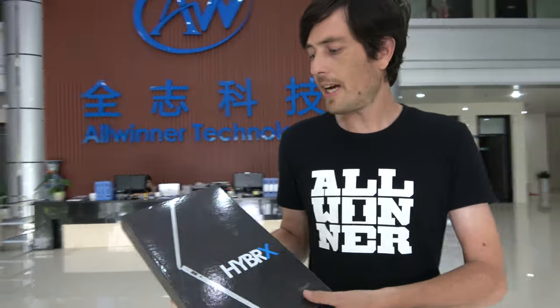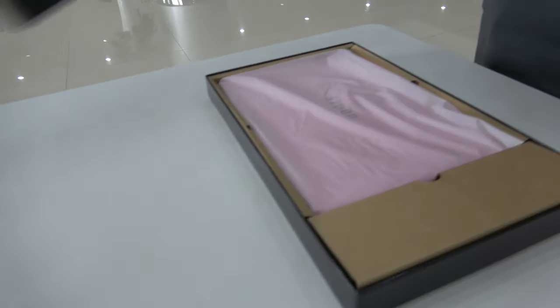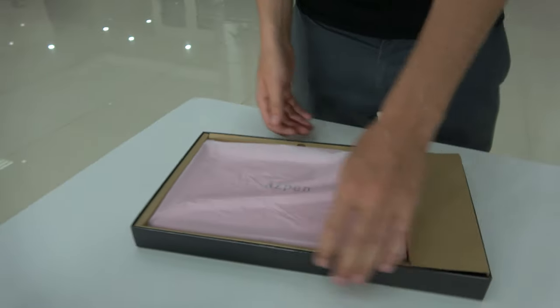So can we try to do an unboxing? As you can see it's a new device. In here we have the laptop. This is a pink version — you got the pink one? It's my favorite color. So they sorted me out with a pink version.